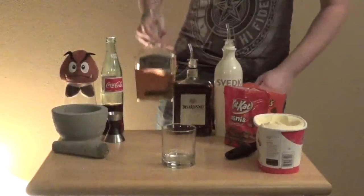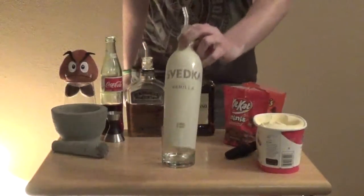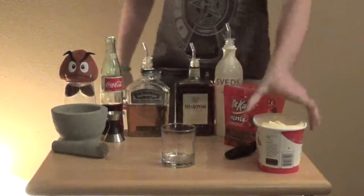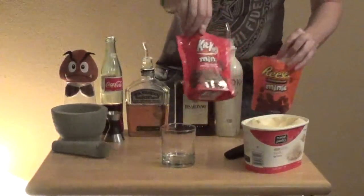some De Sirono, some vanilla flavored vodka, vanilla ice cream, and some Reese's Minis and some Kit Kat Minis.